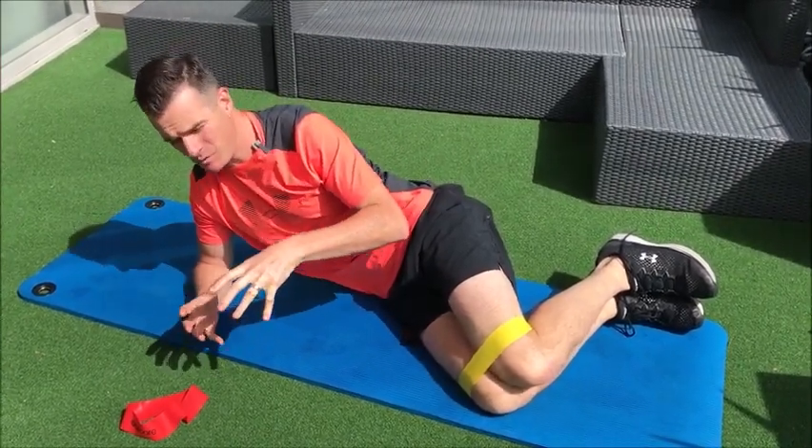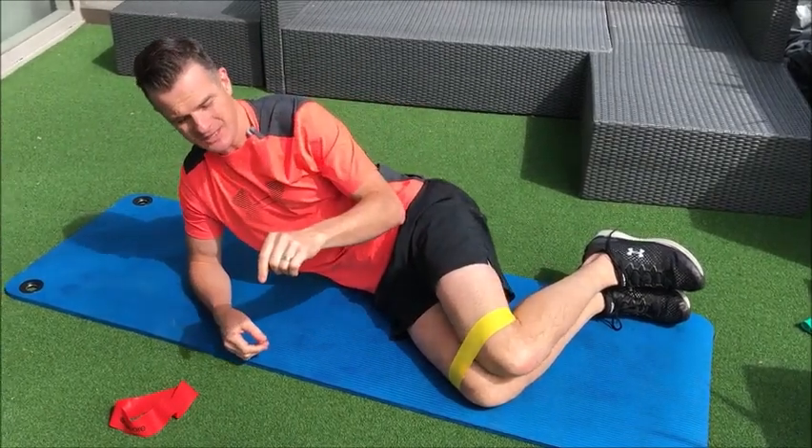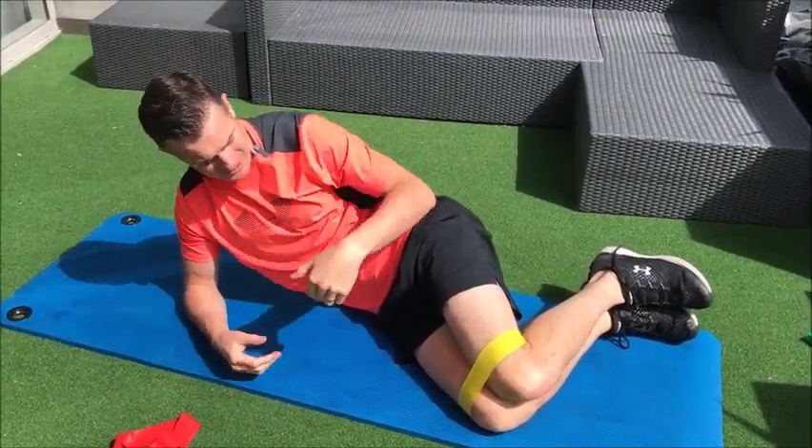That's one of the biggest things — we want proximal stability before we even move at the hip. But today's session is for people who can't actually lie on their side.